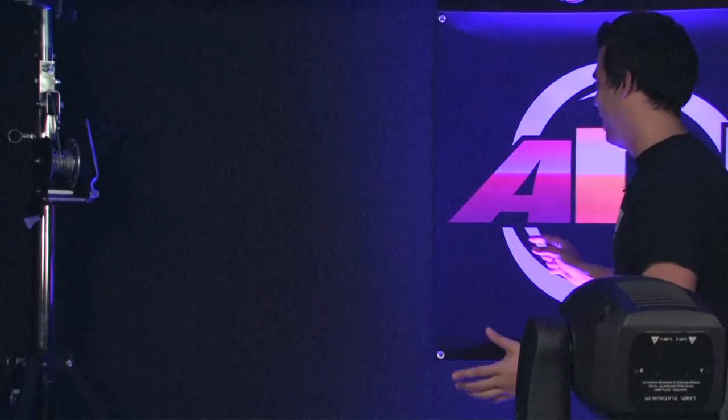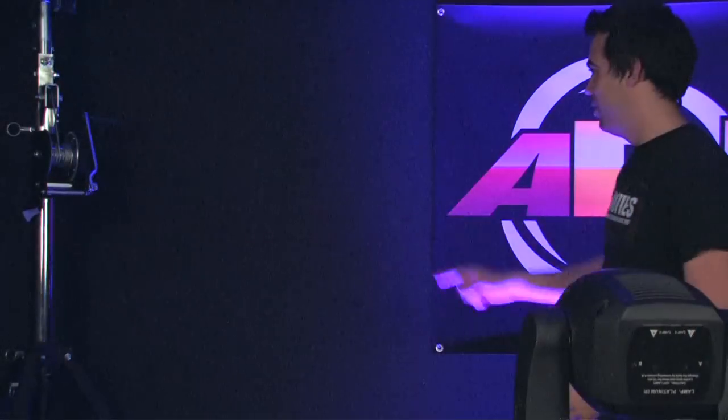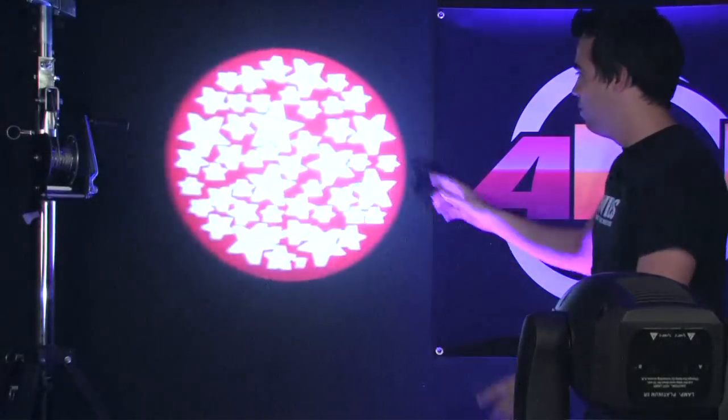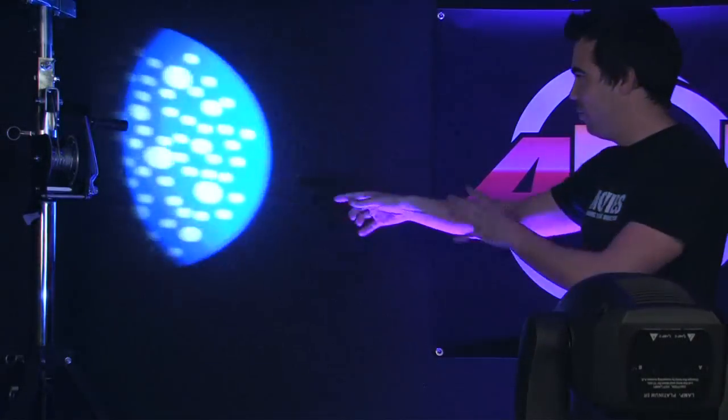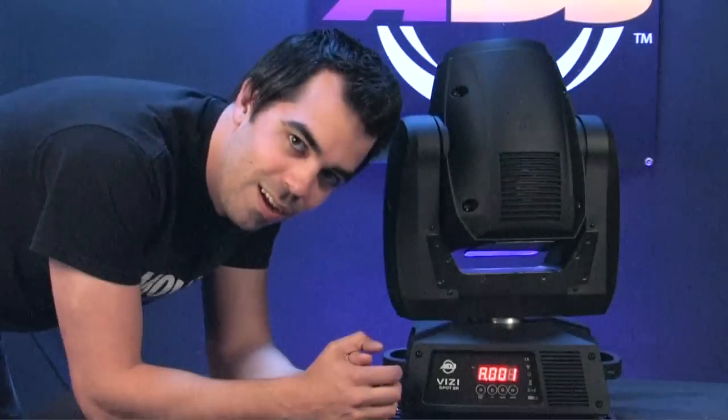Green swirly thing. Polka-dot star thing. Bubbles. Sun. Whatever that thing is. Spot. Red and white stars. Blue and white dot things. Pink and white swirl. Green.